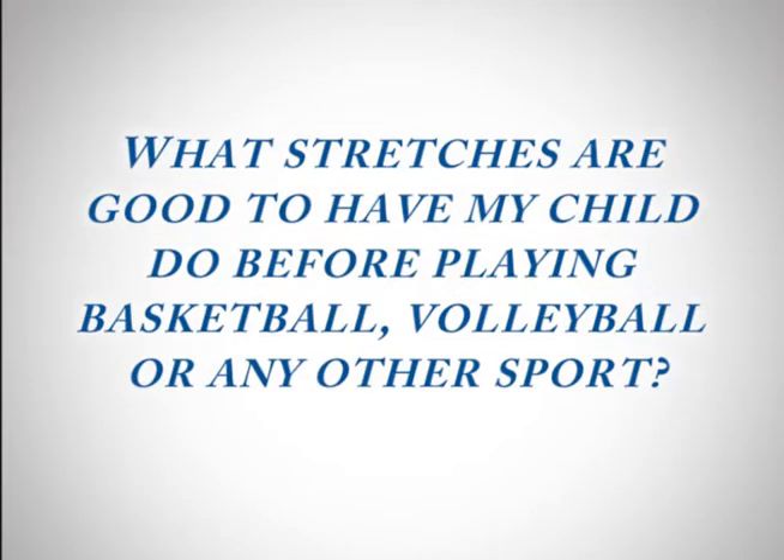What stretches are good to have my child do before playing basketball, volleyball, or any other sport? There are a couple of things that I think are important to keep in mind. One is that cold stretching — meaning your child isn't warm and they start stretching maximally — is probably not the most effective way to stretch, especially when it comes to protecting your back.